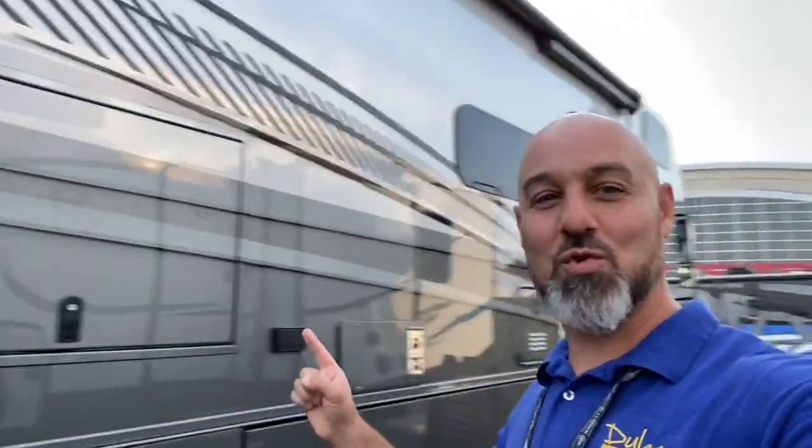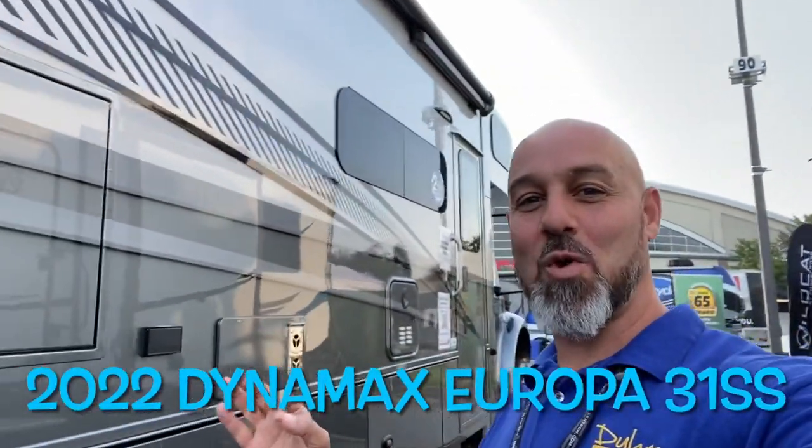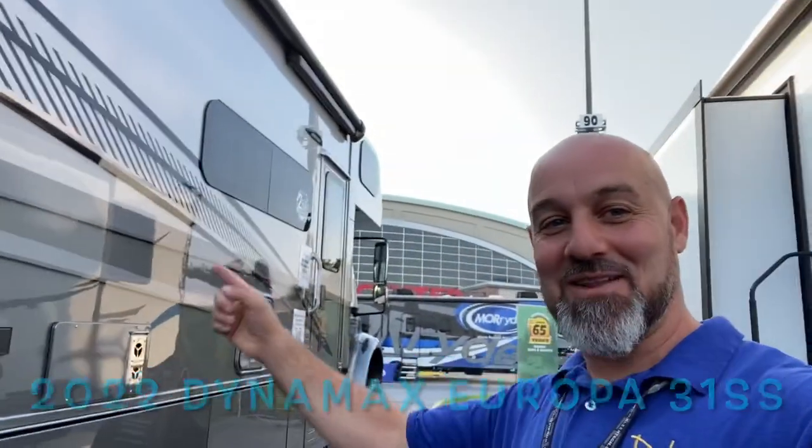Welcome back everyone. My name is Jim. Thank you for joining me again on the RV Concierge channel. This morning, we're going to do a review of the all-new 2022 Dynamax Europa 31SS. Let's go take a look.